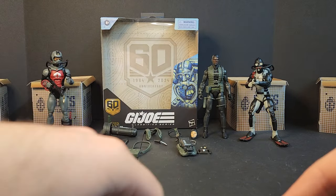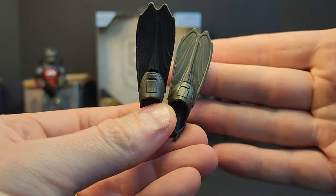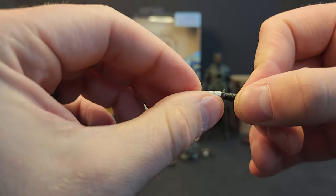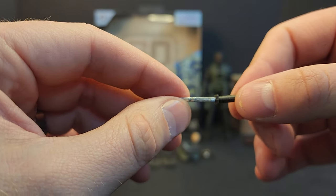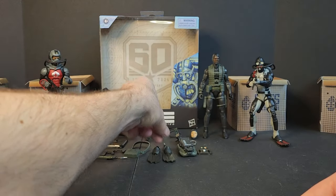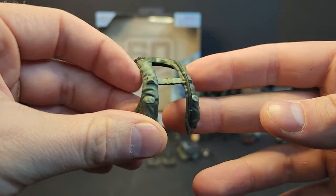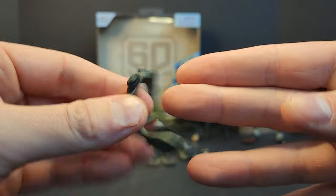We get the same set of flippers we've seen already twice — left and right for the diver. We also get a giant silver knife with a black handle and silver blade. And going into the rest of the dive gear, we got this nice buoyancy/balance vest, which looks pretty good. We'll get that on the figure in a second.